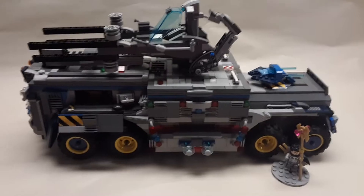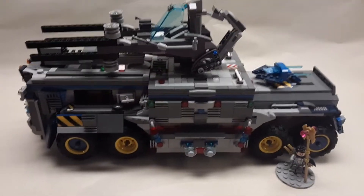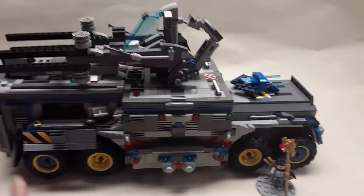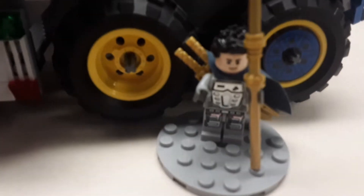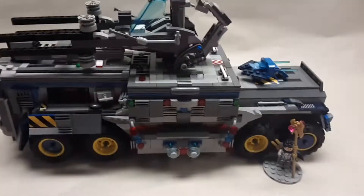Hello everybody, my name is Snakebite Gaming. Welcome back to another Lego video. Today we have this mobile base huge truck. Here it is next to my custom minifigure — that's him just next to the tires — so it's pretty big.